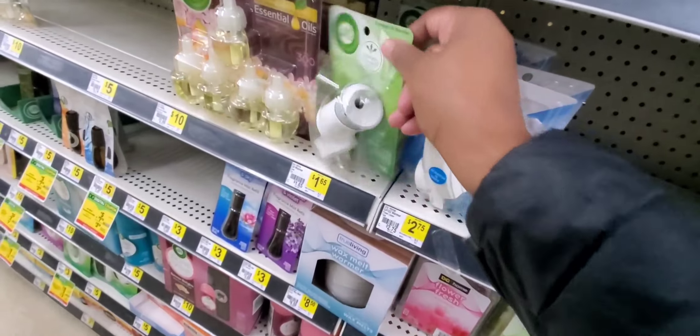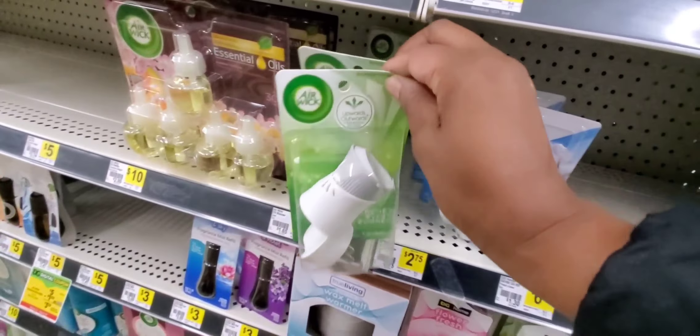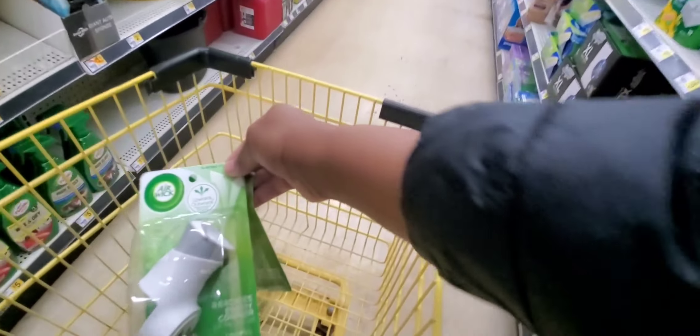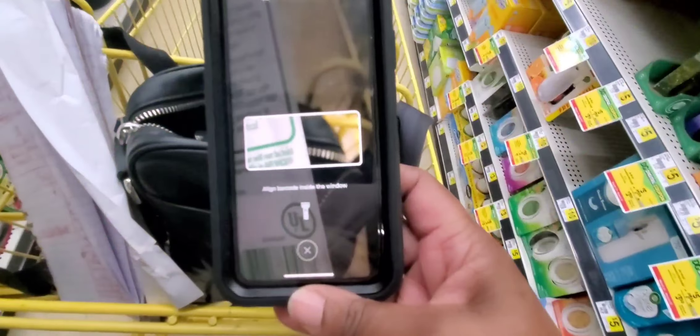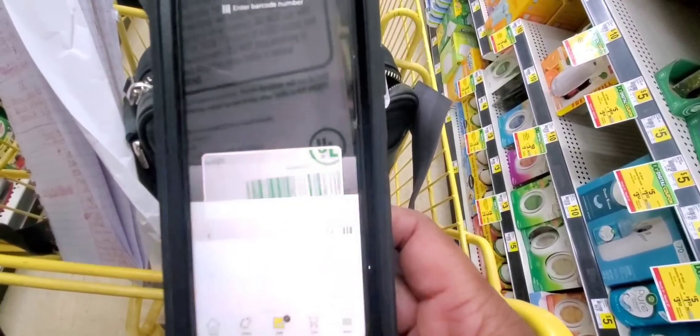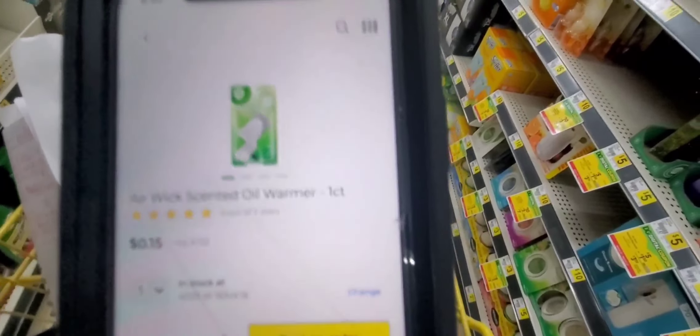We're going to grab two Airwick plugs — let's get two of these. The only reason why I'm doing the warmest is because they do not have the kits. Other than that, I would do the kits. These are $0.15 — grab two of those.